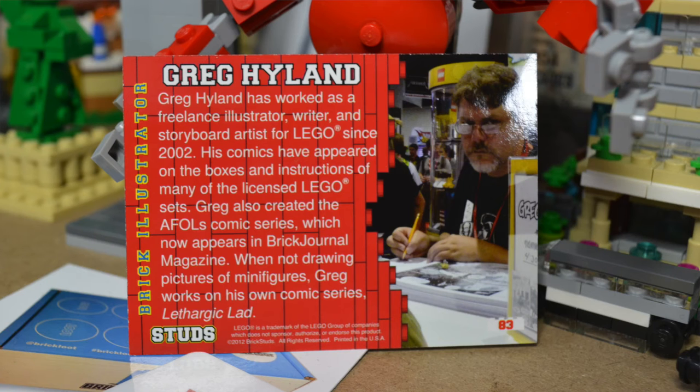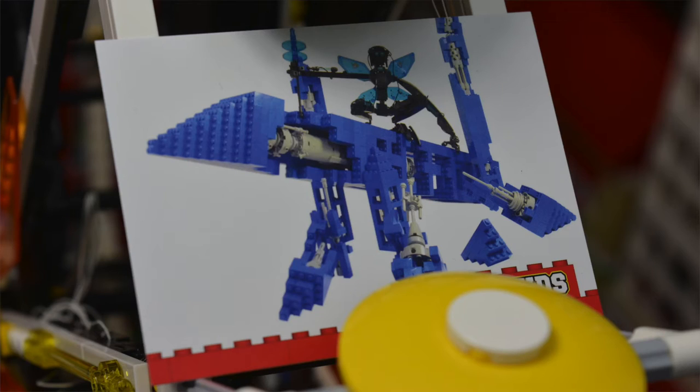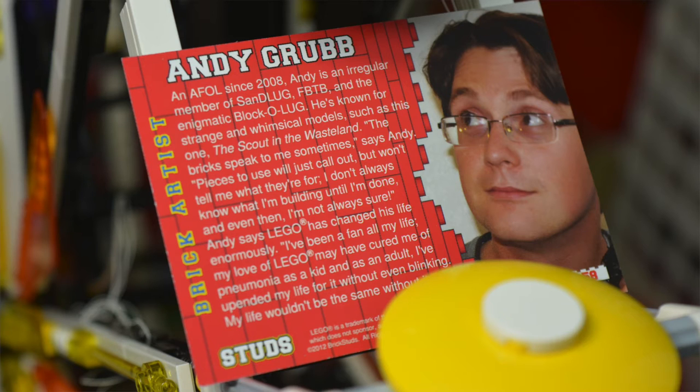This really cool-looking blue build here — not really sure what it's supposed to be, but it looks very cool. It's a good image and very good quality, which I really appreciate. And the builder of this is Andy Rubber.